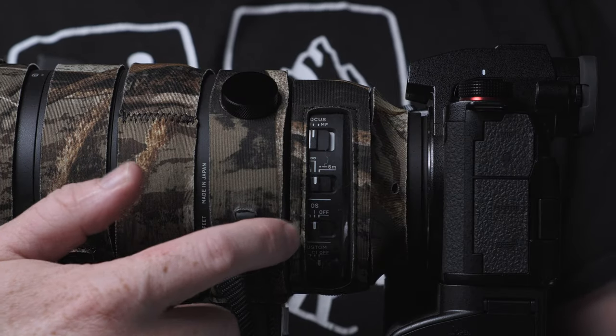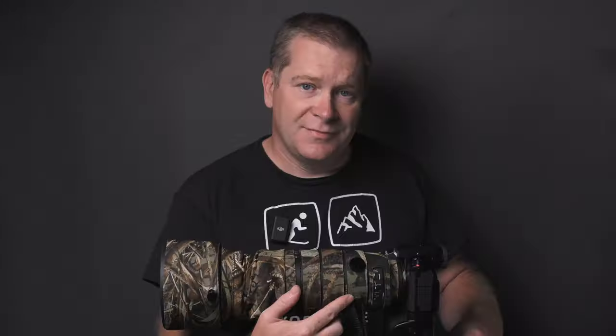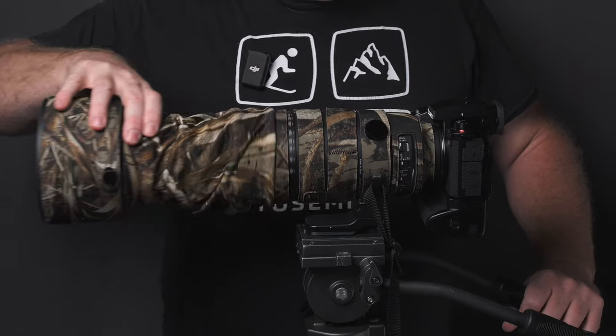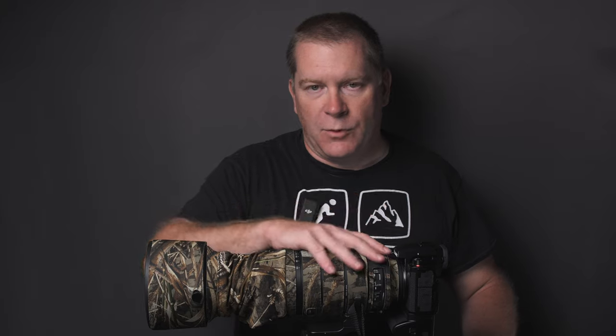Installing the LensCoat covers is pretty straightforward, in my opinion. This is already installed, so this isn't an installation video, but I'll walk you through it quickly. The cover is actually made up of multiple strips, as the lenses themselves are made up of multiple parts. Some of these parts rotate; some zoom in and out. No matter which lens you're getting a LensCoat for, before you put on strips, you need to identify the parts and the order — it's going to help when you slide each strip on one by one and get it into place.